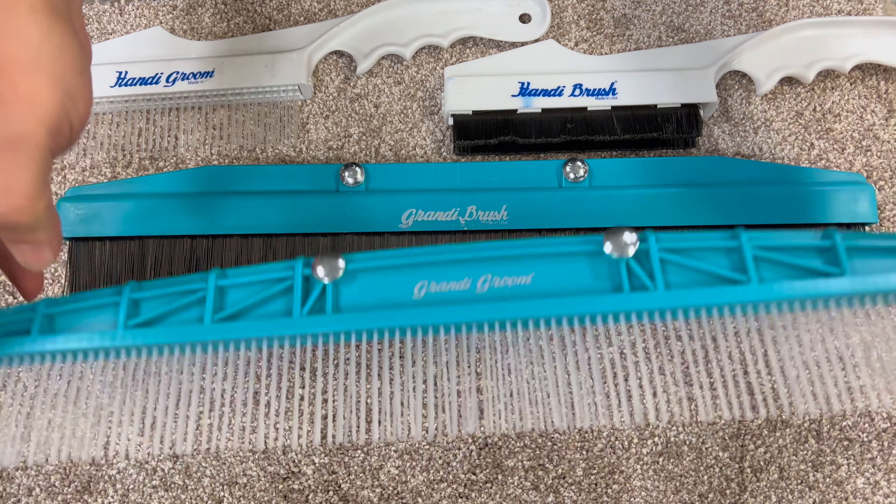This is called a Grandy Brush, and it's perfect for making carpet look nice but also for pre-agitating your pre-spray. For example, if you have a dirty traffic area, you can use the Grandy Brush to agitate your pre-spray before you extract.